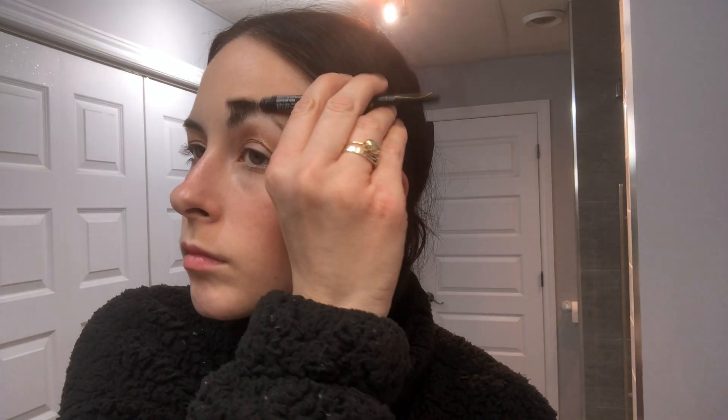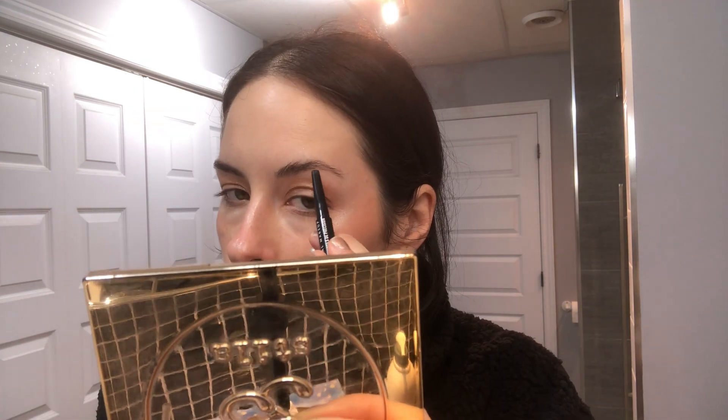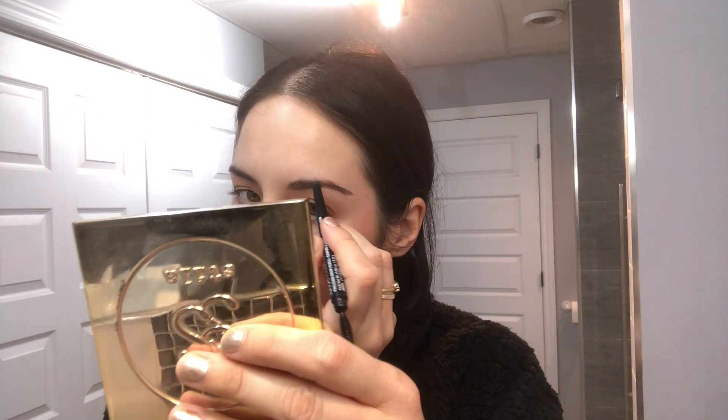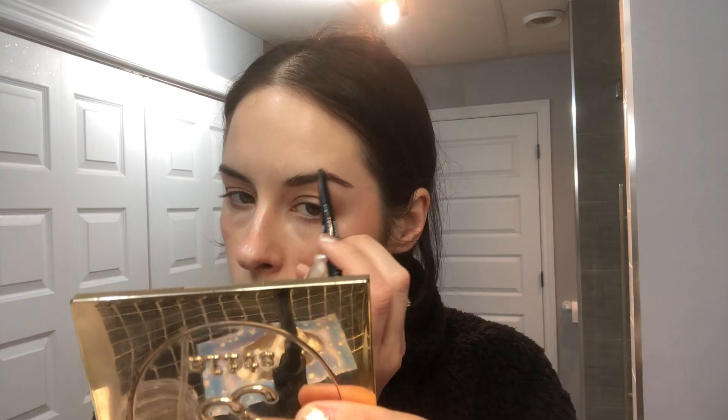Next is eyebrows — a super important and sometimes tricky part of your makeup. Basically just work with what you've got. I like to fill in where my brows are a little more sparse. I try not to draw them in too dark because it looks harsh with light natural makeup — go lightly. I really like flicking the front part of my brows with the spoolie at the end so the product looks less harsh and more natural.